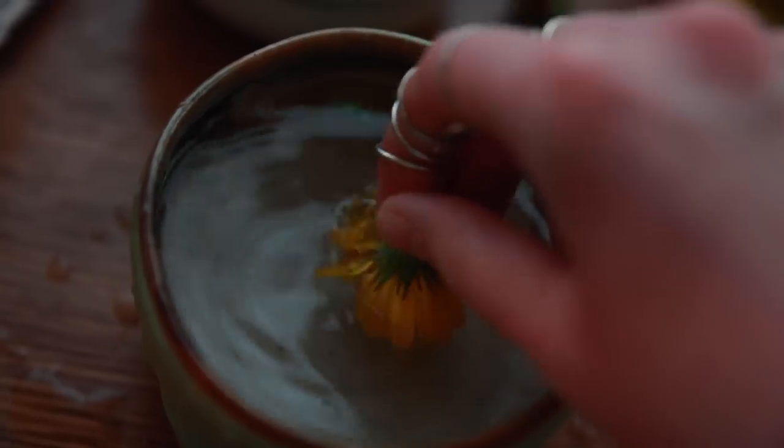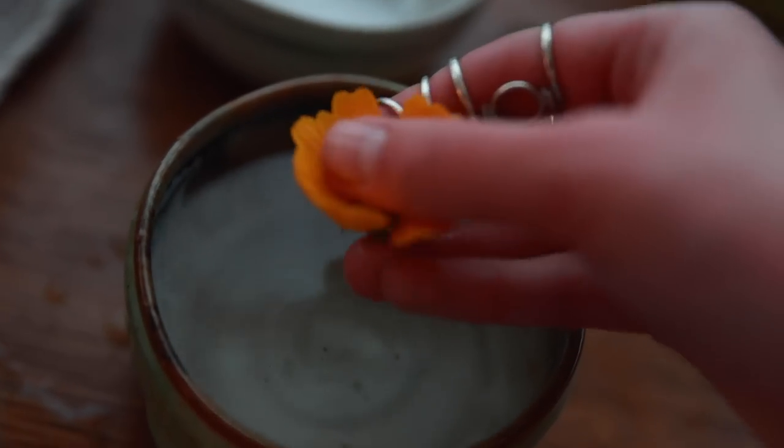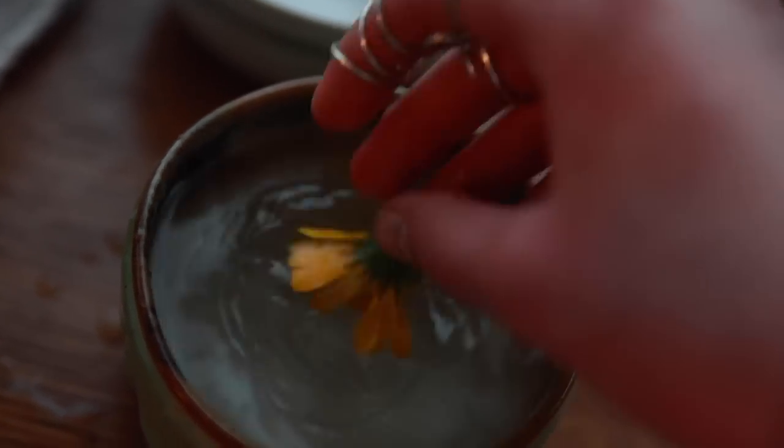Oh, I always feel so mean when I do this. There isn't really a much easier way to get rid of these little guys — I guess that is the way of working with plants at times.